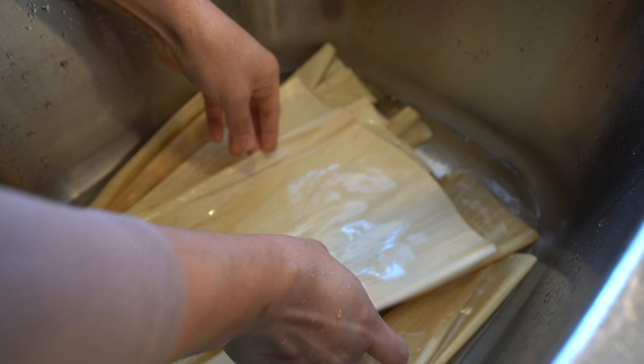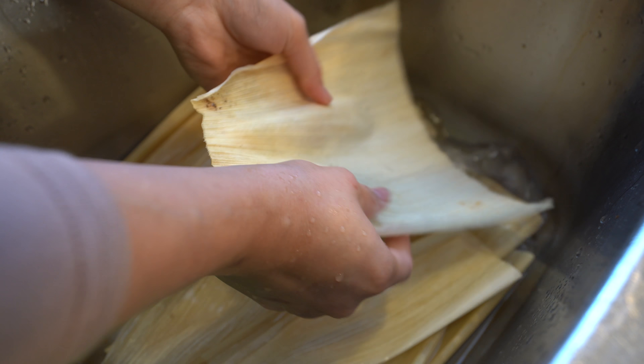Now let's get started. First we're going to soak our corn husks — you just want to make sure that you clean them before you soak them and just spread them apart. I'm going to put pressure on them.